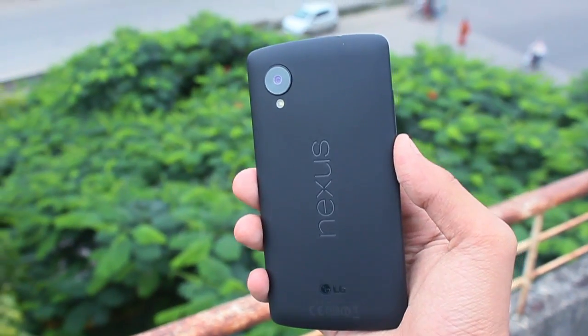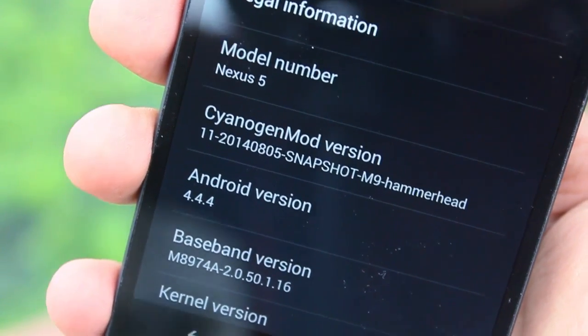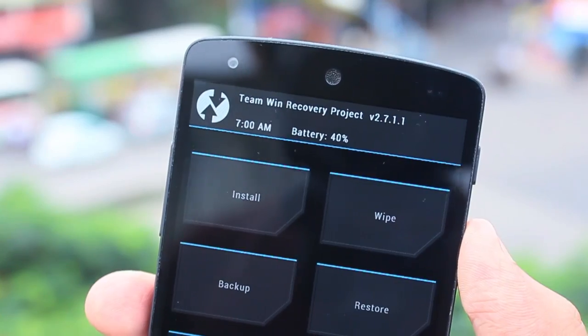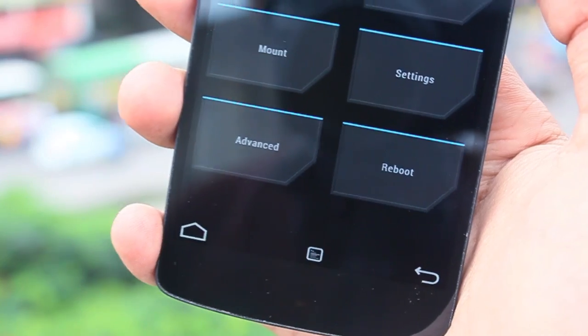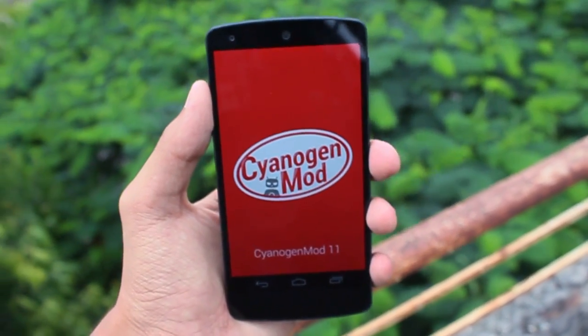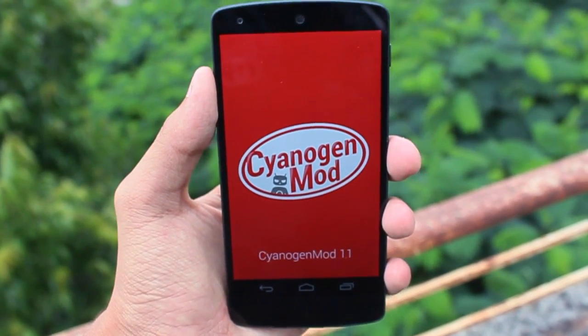First things first, you must have the latest CyanogenMod 11 nightly or snapshot installed on your phone, and you must have the latest CWM or TWRP recovery installed. Then you have to download the OnePlus One conversion kit from the link below — I've put a download link in the description of this video. Download that conversion kit and place it on your phone's SD card.